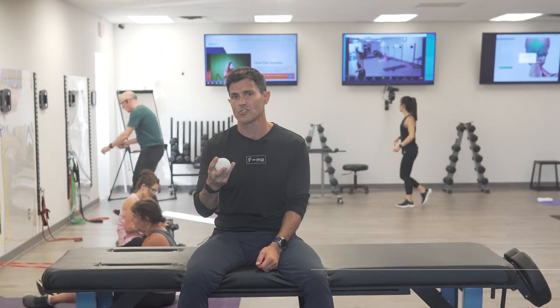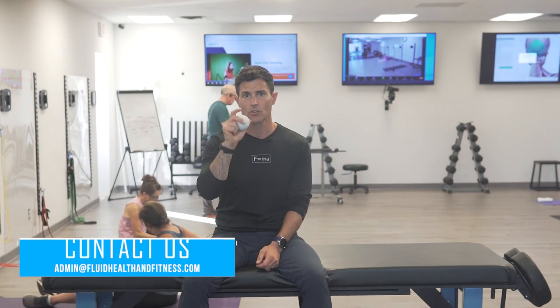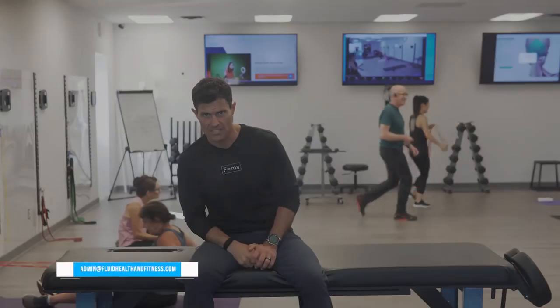Once again, that technique is called a pin and stretch, or a passive to active inhibition, using a lacrosse ball to get the job done. Questions on this technique — make sure to reach out to us at admin@fluidhealthandfitness.com.